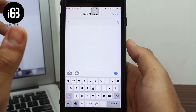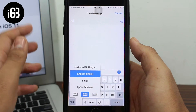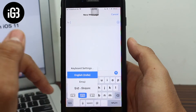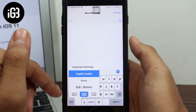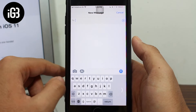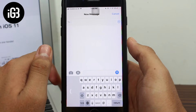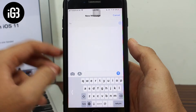Once you have the keyboard layout up, tap on the international keyboard icon. You'll notice three icons at the bottom. From the layout of these icons you can tell what they do — if you select the left side icon you'll get a one-handed left side keyboard, and if you select the right side icon you'll get a one-handed right side keyboard.